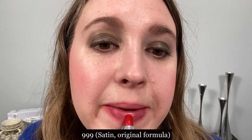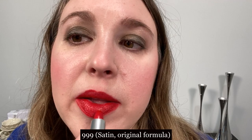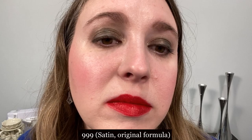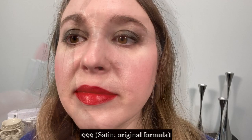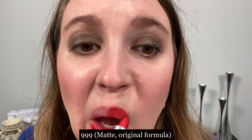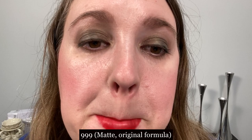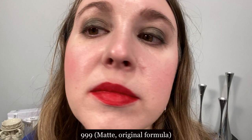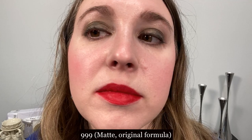Next we have 999 in the old satin formula. I think this is a very comfortable lipstick — it feels the same as the new satin formula and I really cannot distinguish a difference on my lips or with wear time. The 999 matte formula in the old version — I don't know if there's a difference related to pigmentation levels between this and the Nude Look from the new formula, but the older matte seems slightly more luminous. You can see that it's not quite as dry looking as the new formula and it's also a little bit more comfortable on the lips. However, if you're somebody who likes that dry matte powdery finish, the new formula gives you more of that, yet it doesn't seem to dry out my lips.